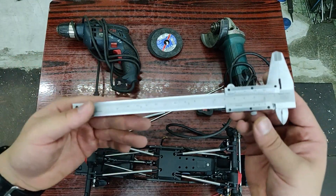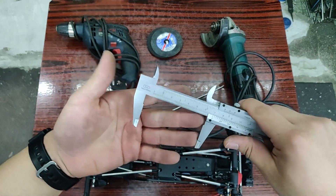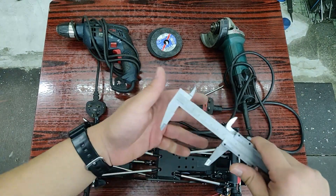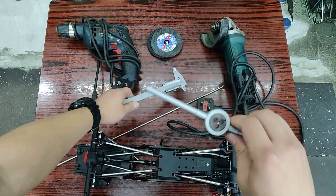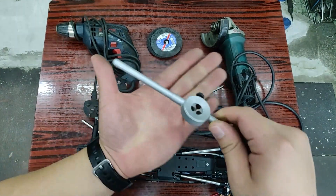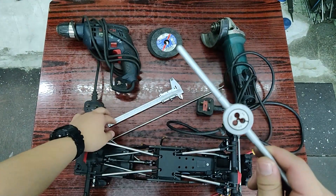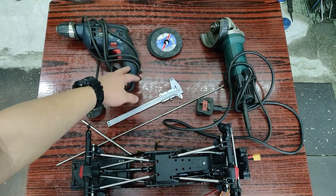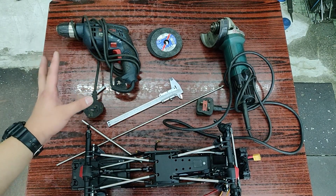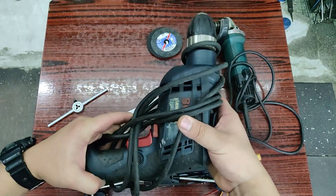You also need calipers, both for measuring the length of your link and the diameter you want to grind down to. Most importantly, you need a die and a handle — this allows you to thread the rods after you've ground them to the correct diameter. I'd also recommend using a vise; you don't have to technically, but it's a lot safer and makes your life a bit easier.